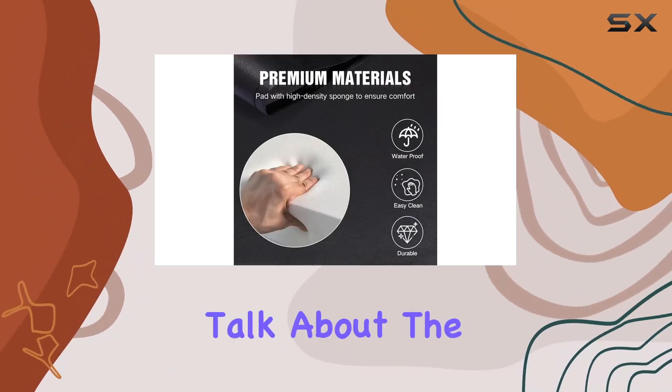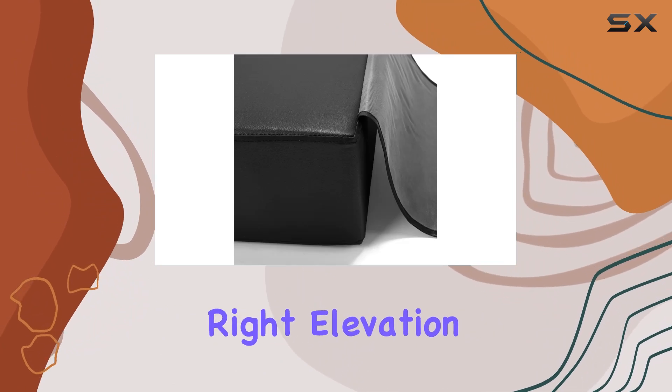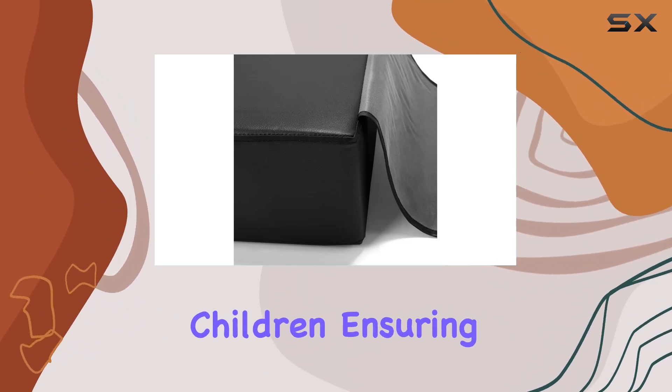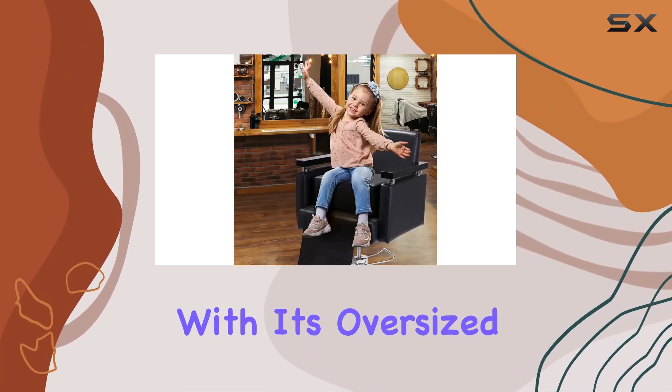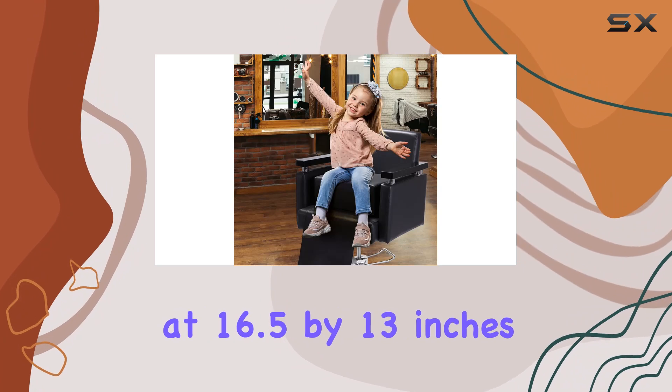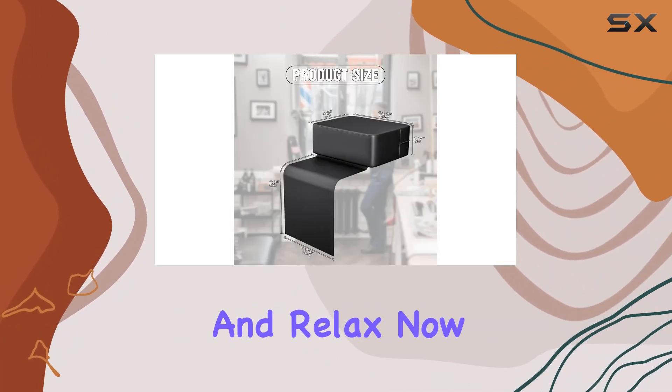First off, let's talk about the height. At 6.7 inches, it's just the right elevation to meet the needs of most children, ensuring they're comfortable throughout the entire haircutting process. Plus, with its oversized design measuring at 16.5 by 13 inches, it provides ample space for the little ones to sit and relax.